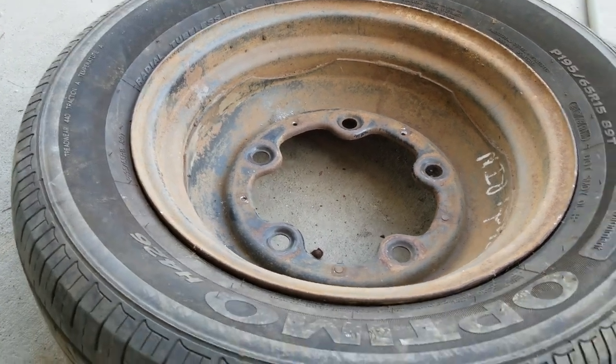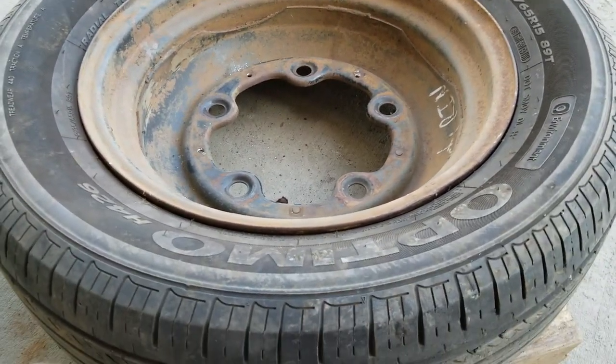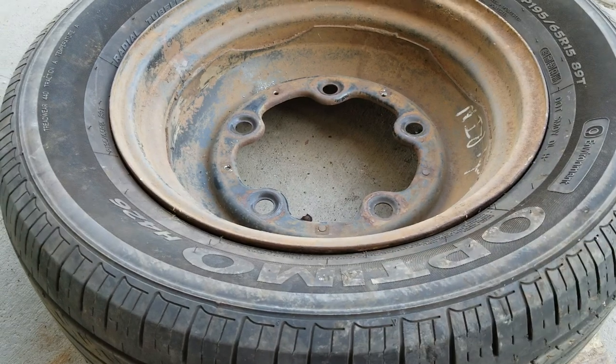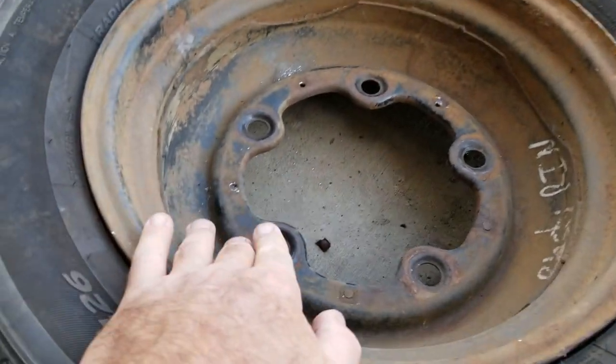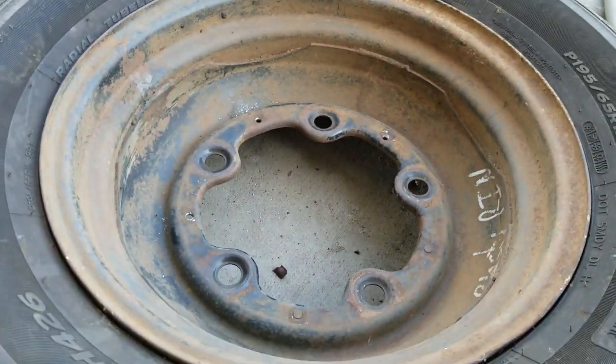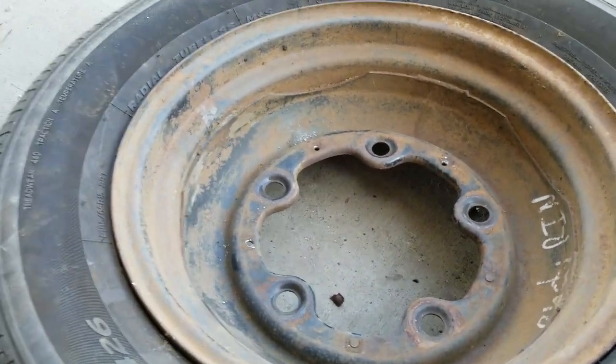I'm going to try and make this a short version for those of you who are just doing a quick look at how to put your hub cap clips in. I've already drilled them out. All three of these are ready to go. So I'm going to show you real quick how to do this.